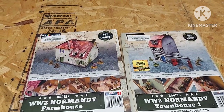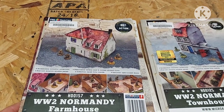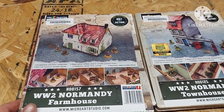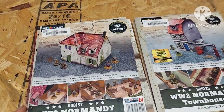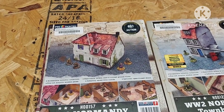Hey guys, welcome back to Tabletop Hero. As you can see here, I got some terrain pieces I'm planning on building. This is a Micro Art Studios HDF terrain, officially licensed Bolt Action stuff. What's great about all this stuff, guys, is that once you build it, as you see there in the picture, it's all pre-painted. So it's just assembly and put it on the table.